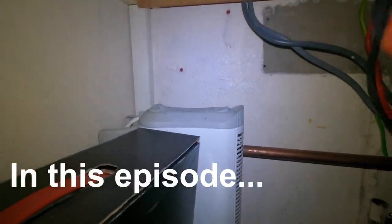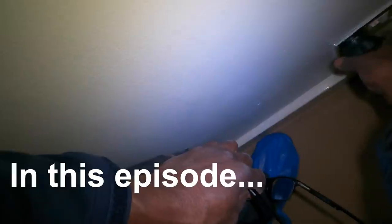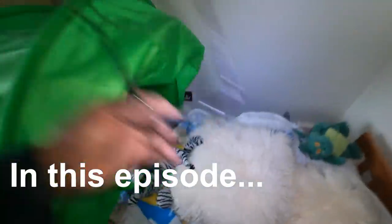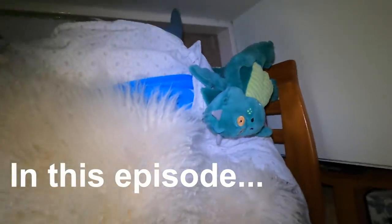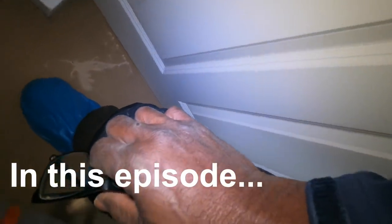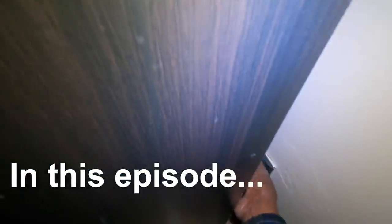When you switch it on, does it trip straight away? Yeah. That's not working. Nope, that's not working. I expect that one not to be working also. That's working. So, out of one, two, three, four, five, six, we've got one working so far.